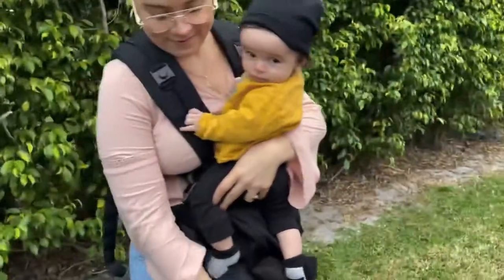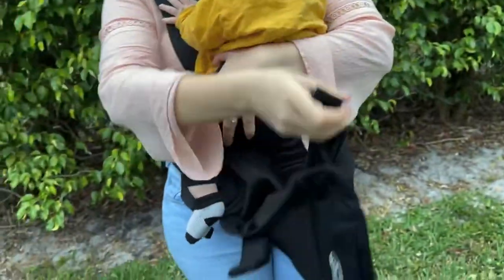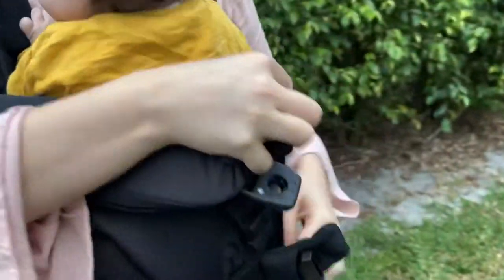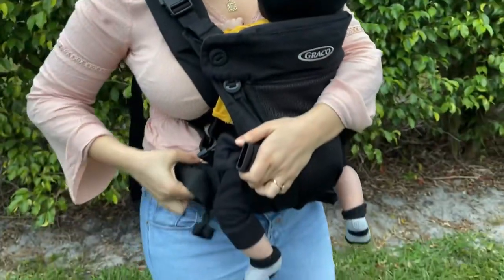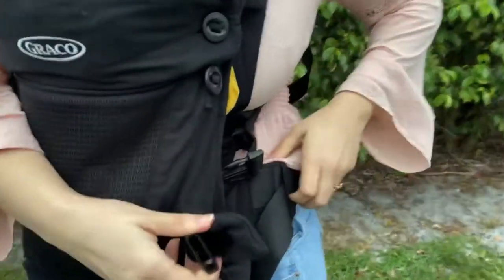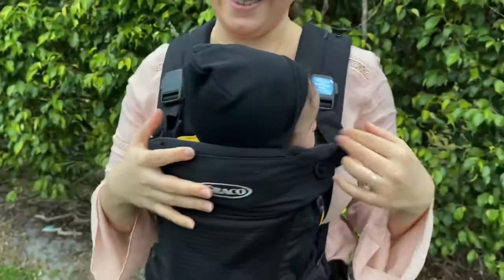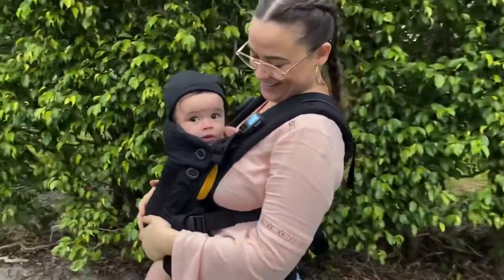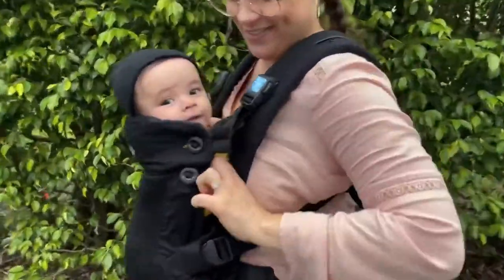Here I'm showing you with my handsome baby boy how you would put it on when you have baby, so that you can use the newborn mode. I love this part right here because it's so easy to click on and to take off. You can just see right there how quick it was to put it on — just click the sides to make sure that your baby is safer, tight in there. As you can see, the top is supporting his head, which is why you want to make sure the buttons are on the top ones.